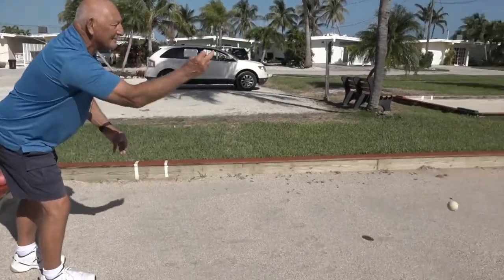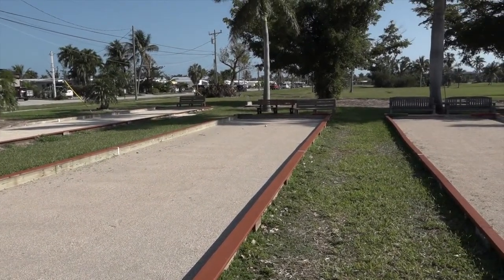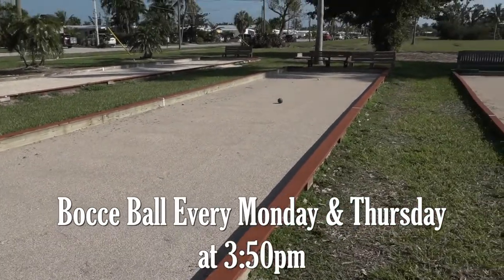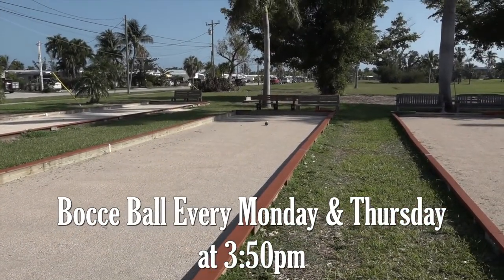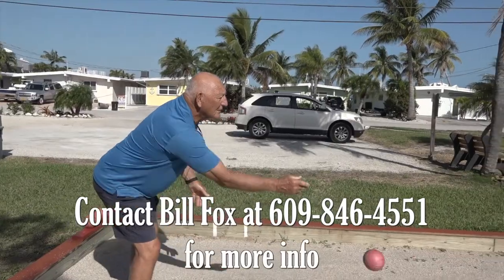I'll throw it down past the center line. I'm going to start out with green. You can see it comes pretty close to the pallino. It cannot hit the backboard to count toward the pallino.